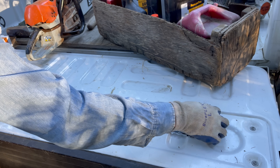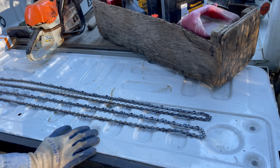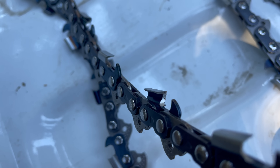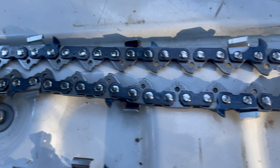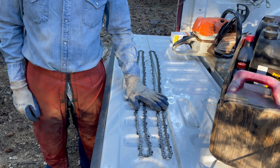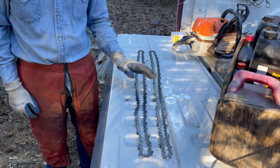We'll see how that rips compared to my usual square ground. The ripping chain is full comp, round filed, versus my skip tooth square ground I usually use. I'm going to compare two new chains, fresh out of the box, factory edge.